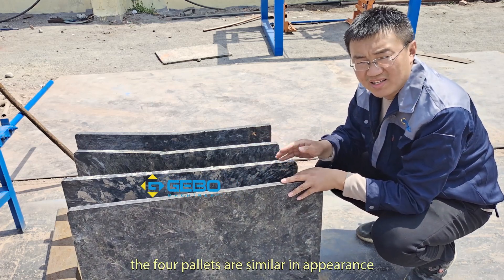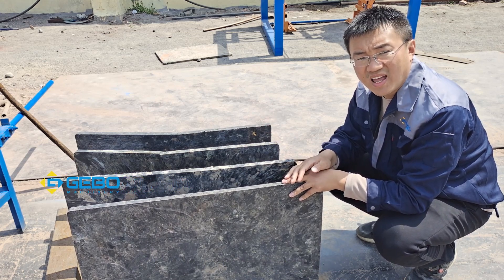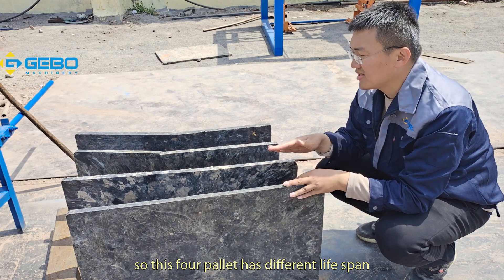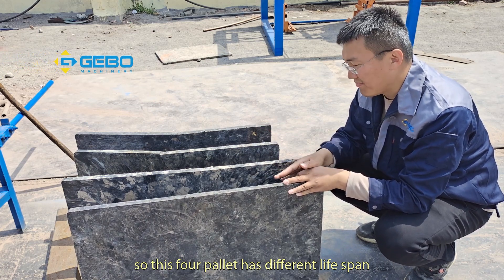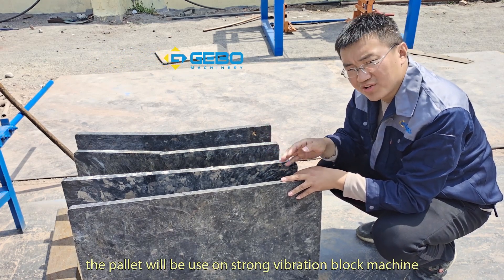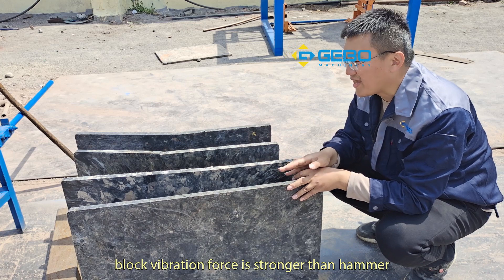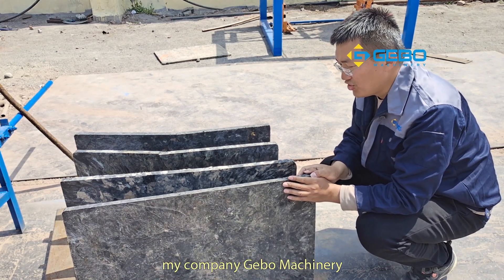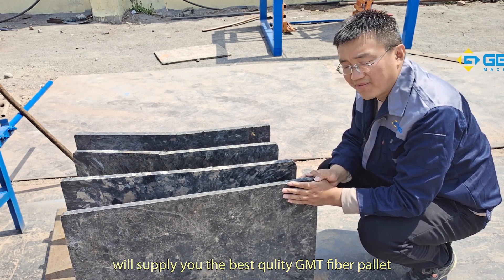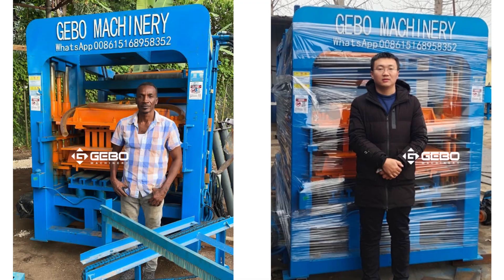The four pellets are similar in appearance, but they are from different manufacturers and use different materials — the manufacture techniques are also different. So these four pellets have different lifespans and different quality. The pellets will be used on block machines with strong vibration, working about eight hours per day — the vibration force is stronger than a hammer. Jibo Machinery will supply you the best quality GMT fiber pallet, made with the best material and best manufacture technique.